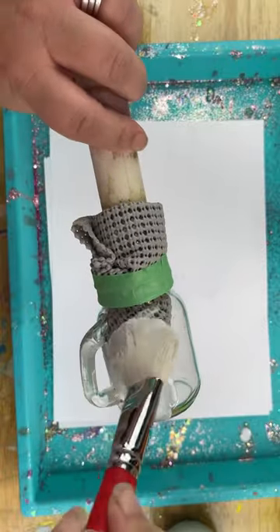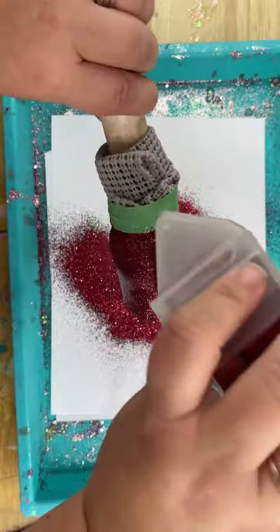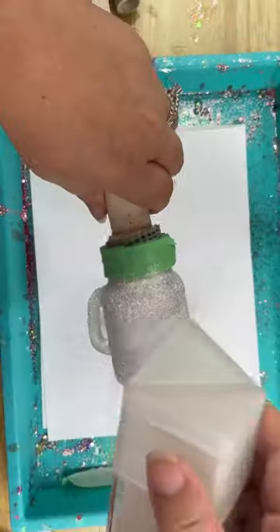I'm going to be glittering mine today, so to adhere my glitter down I'm going to be using glitter glue. You can use something like Mod Podge. Right after you apply your glue, you want to go ahead and shake on the glitter of your choice — one will be red and one will be white.